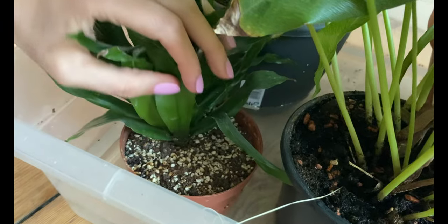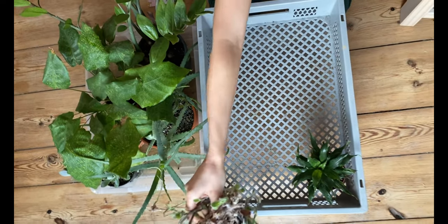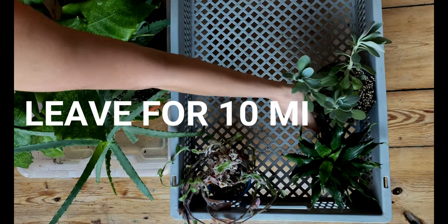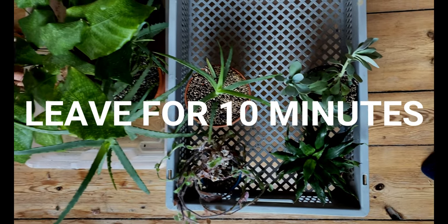Just observe your plants and see what works for you. After 15 minutes, I transfer my plants from the watering box to the draining box so all the excess water can drain down. I let them there for about 10 minutes so I know the excess water really drains, and during this time I check the leaves.